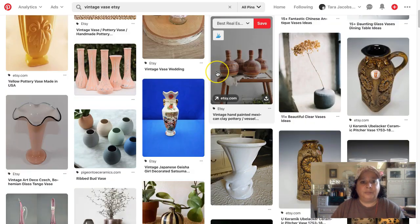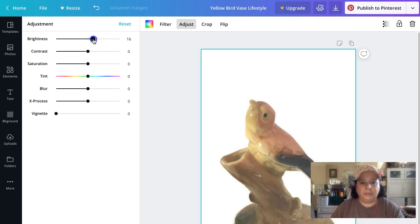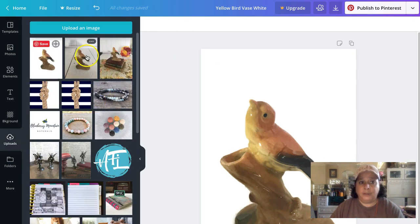It's not perfect — there are little nibbles around the edges — but think about it: when you're scrolling through a Pinterest feed you're just cruising, looking for something to catch your eye, and this would be enough. Let's adjust it a little: bump up the saturation, add some contrast. I'll name this 'Yellow Bird Vase White Background' and download it. Now I have two pins. Canva Pro is mainly useful if you're a real company with brand colors and multiple people — I haven't needed to pay for it.